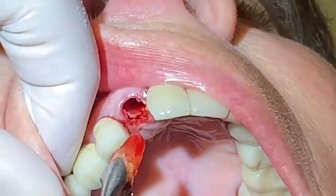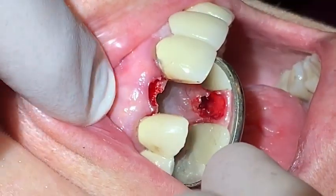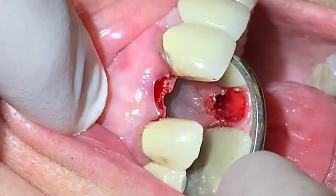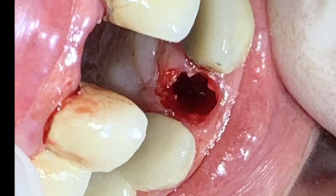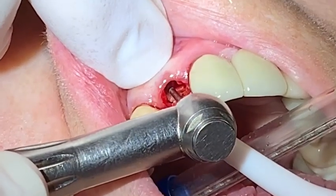The buccal plate was so thin you can see the light transmittal and blockage when the doctor's finger is moved over and away from the facial gingiva. This is typical of maxillary teeth in general. Once the tooth was removed, the process of placing the implant began.